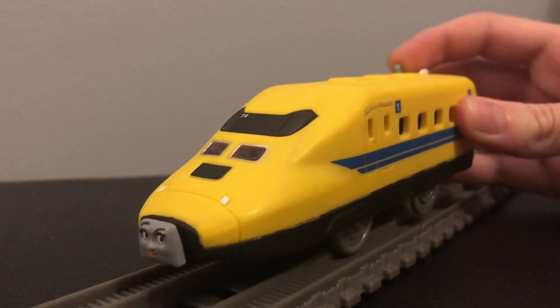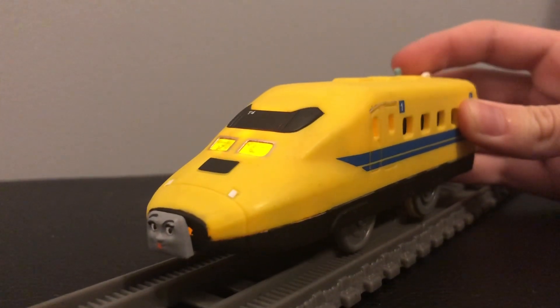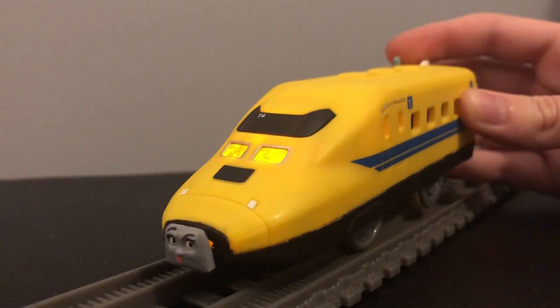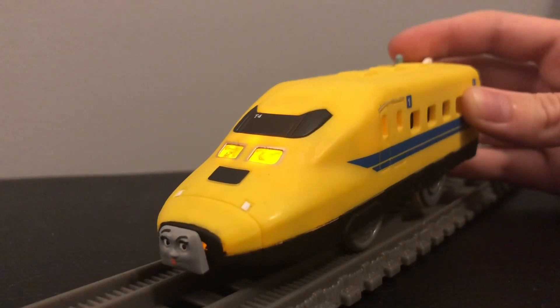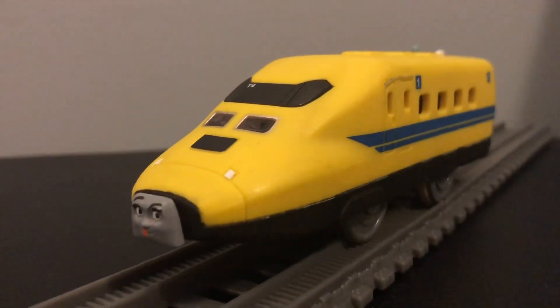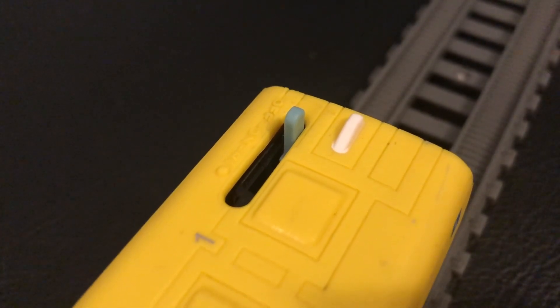One cool thing about this engine is because it's one of PlayRail's bullet trains, it actually has two speeds: the regular speed and a high speed, which means that the engine can go really fast. It also has working headlights, which is really awesome.